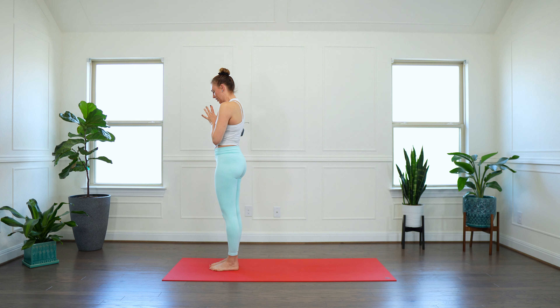Exhale — long pyramid pose. Inhale, rebend. Exhale, straighten. Let's do one more. Inhale — stretching our hip flexors. Exhale — stretching our hamstrings. Good.